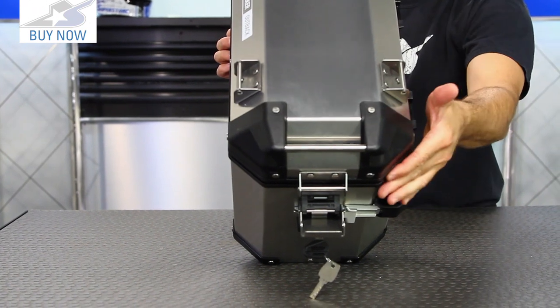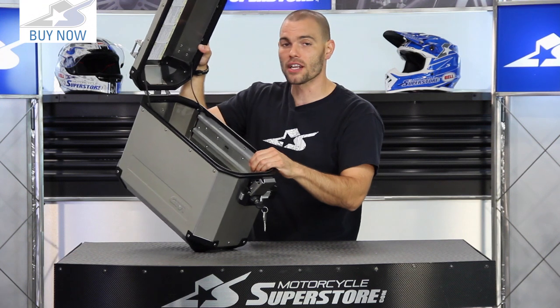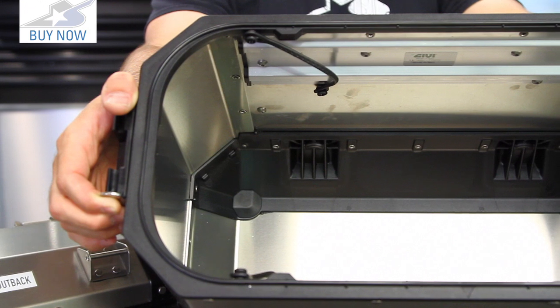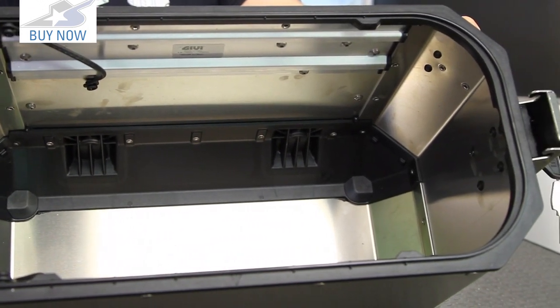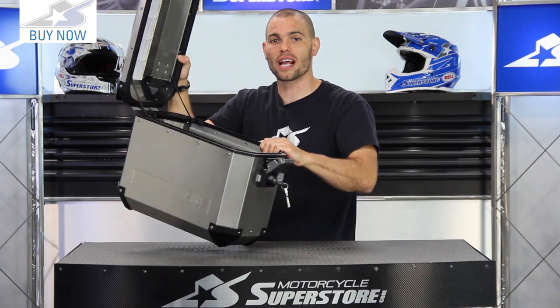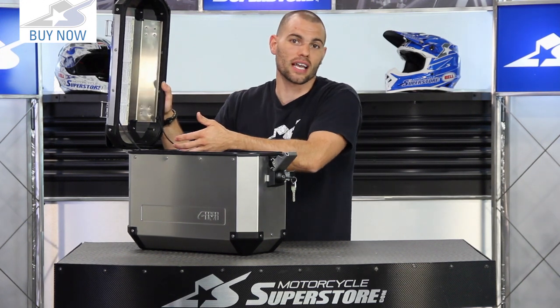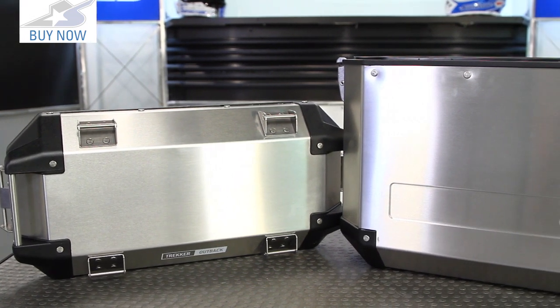The interior storage is very large and you'll be able to get all kinds of things tucked away. There are also a couple of o-ring grommets hidden beneath the plastic pieces in the bottom, and those are actually designed to be drains. So if you do get water in here, it will drain out so everything inside doesn't just sit in a little cesspool. A very cool piece from GV.